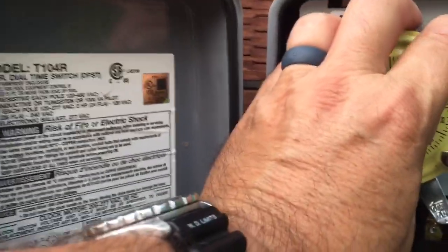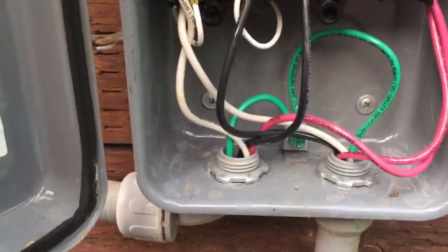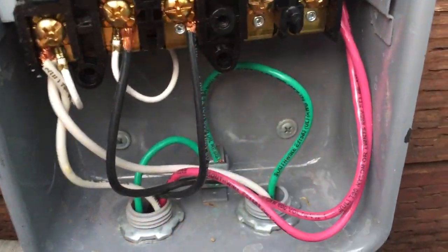I'm trying to do this with one hand, but I'm just going to let it sit in there. He's got ground coming up, ground going back, obviously going into the plug.